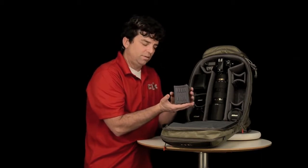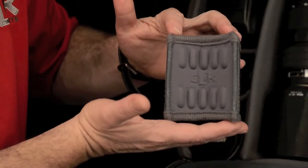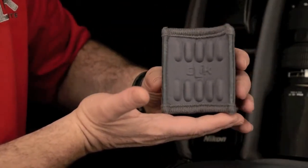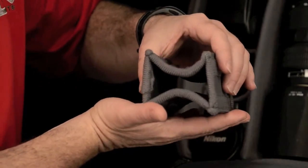This is a similar foam to what you would use in a high-end running shoe — it's designed for shock absorption. We have taken this foam and molded it with compression modules which will cradle around your delicate photographic equipment.